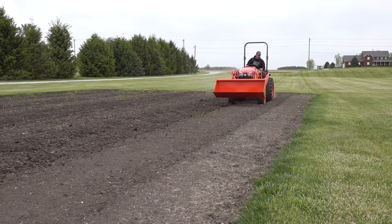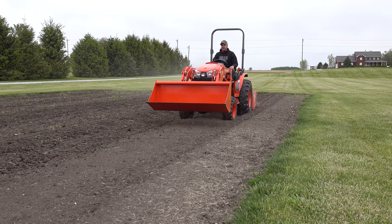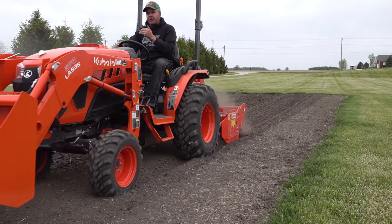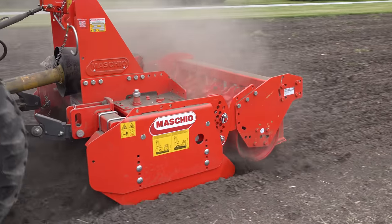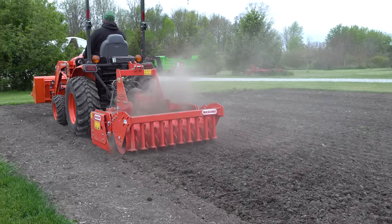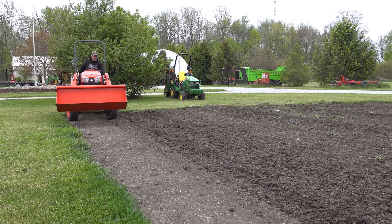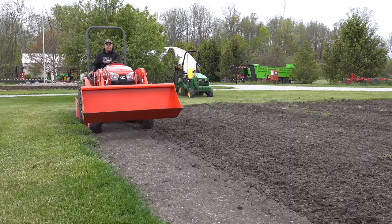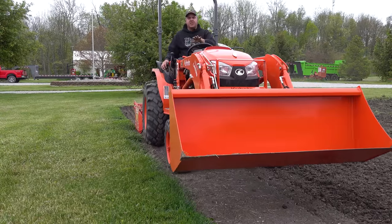These are the two strips that I tilled when it was too wet before. They don't have any weeds in them, but it'll be interesting to see if it looks any different behind the power harrow after it's been tilled. One thing I've found is that when I run out to the end where there is sod, this thing does not like that hard sod at all. It's meant to be operated in looser soil that's already been worked before. Other than these two passes at the edge, the rest of the garden has not been worked since last fall.